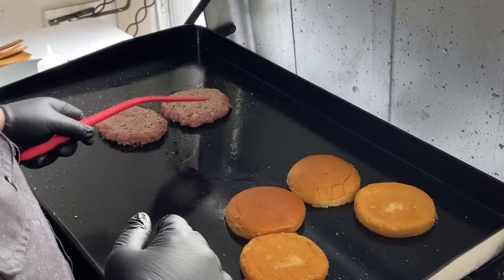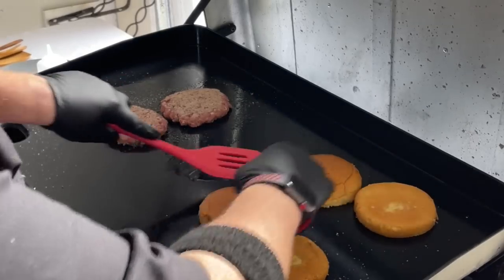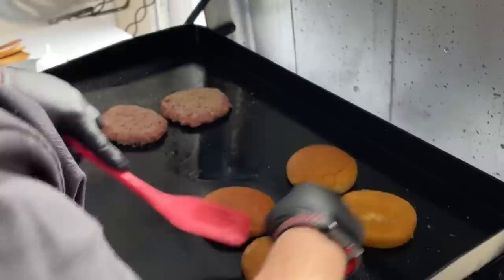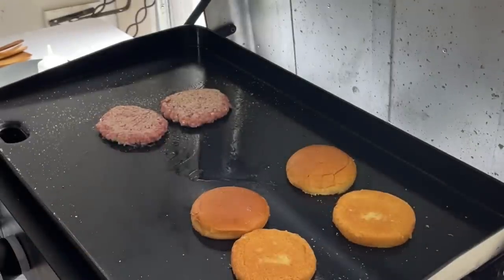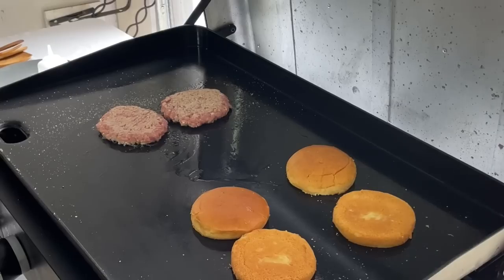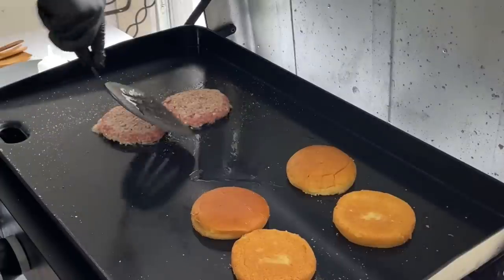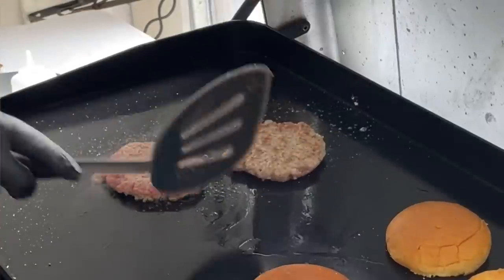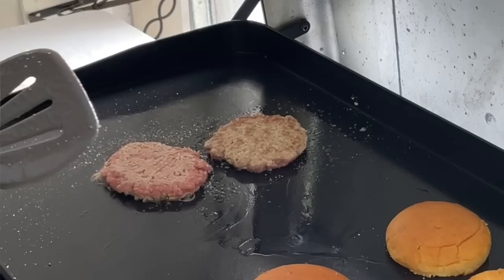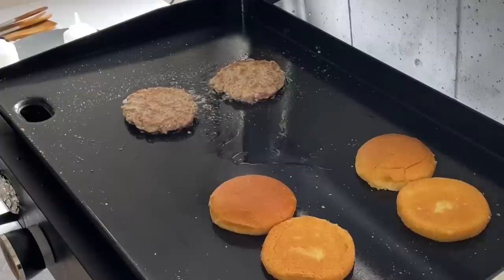We flipped them real quick, but I called an audible — those aren't done yet — so we flipped them back. They've got just a little bit of color. We're not doing a smash burger looking for a Maillard reaction; we're just looking for a little bit of coloration. I'm turning this up to about medium now because I want it to cook a little faster. The back one has a little bit better color, so Brett's going to flip that one first.